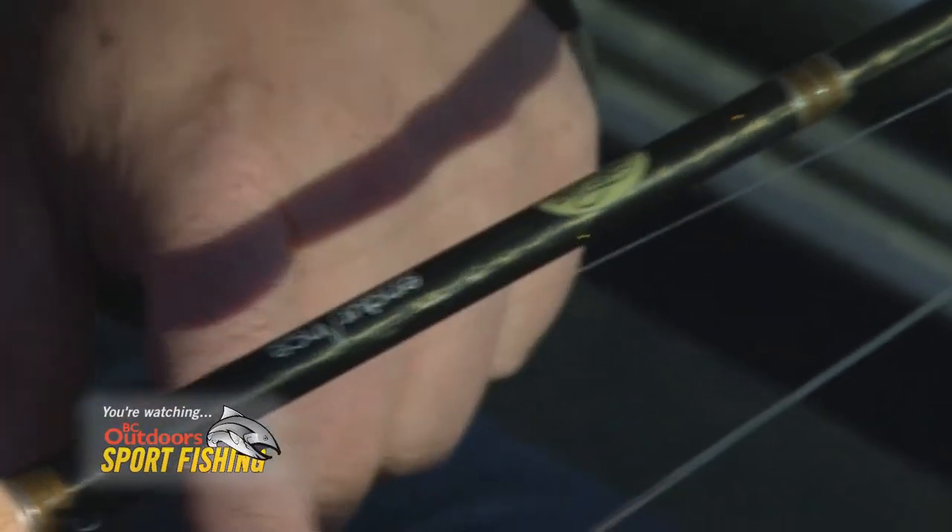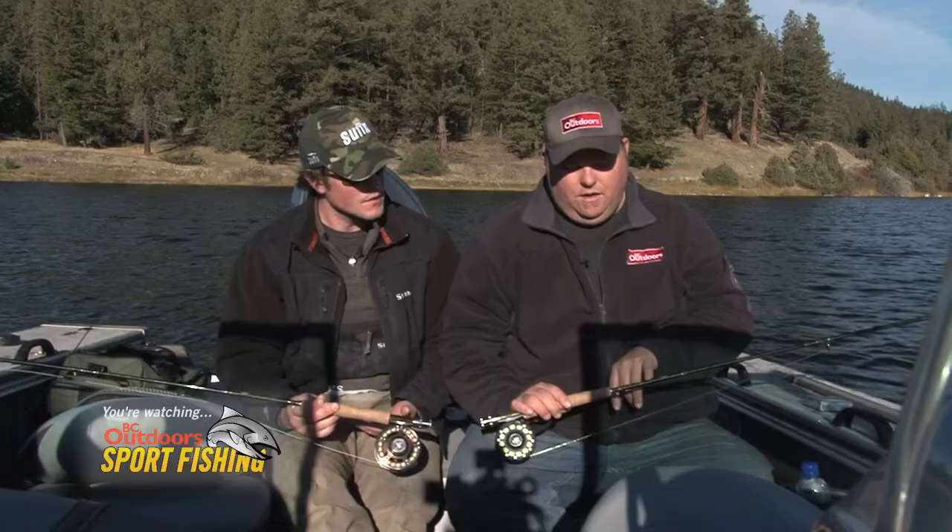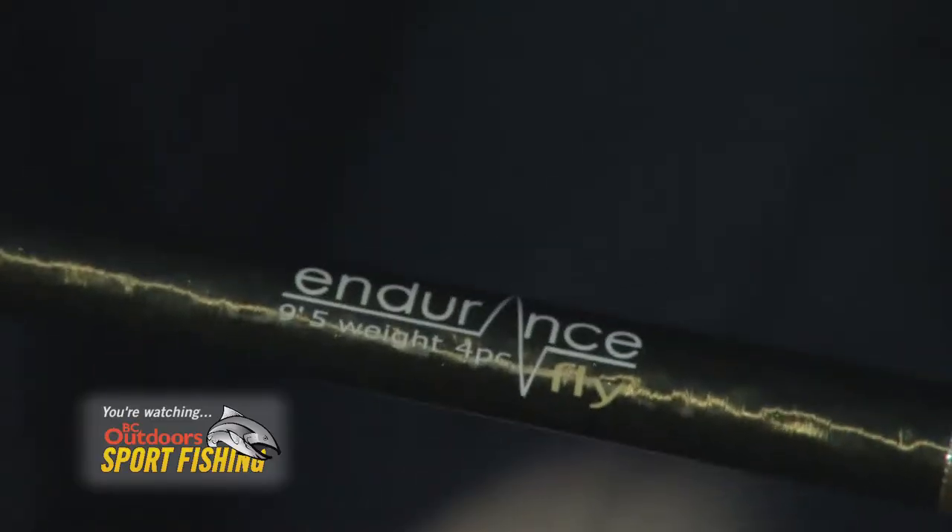We started out with the Cortland Fly Rods and these are the Endurance models. Nine foot six weights on mine that I was using, and the nine foot five weight on the one that Kevin was using. We were alternating back and forth of course too.